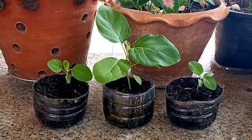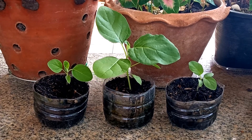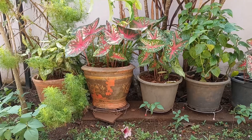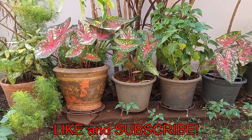I will be planting these in my garden, so if you'd like to see updates, please leave a thumbs up and comment below. Tick that like button and subscribe for more videos. Happy gardening! See you next time!